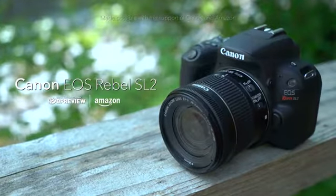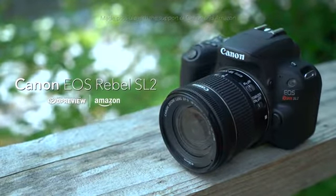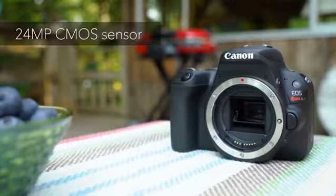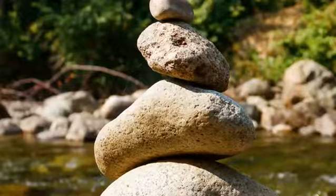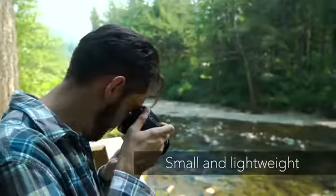The Canon EOS Rebel SL2 is Canon's latest entry-level APS-C format DSLR. Featuring a 24 megapixel sensor, the SL2 can compete with several of its more expensive rivals in terms of image quality, but beats them when it comes to size and weight.